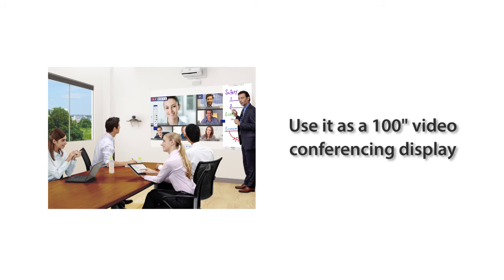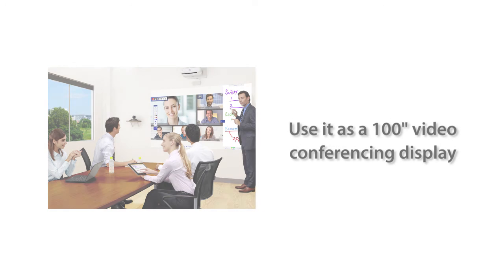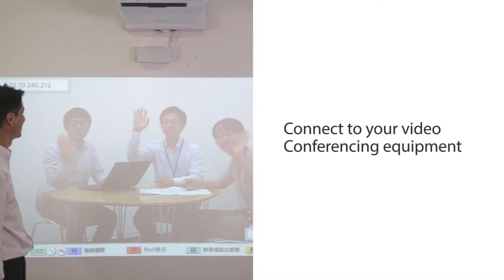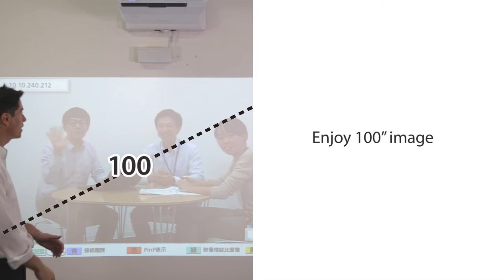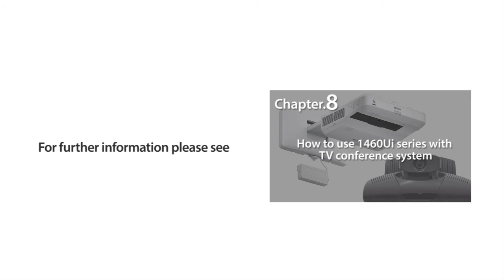Let me show you how you can use it as a 100-inch video conferencing display. Connect your video conferencing equipment to the projector, then you can enjoy a 100-inch image. For further information, please see chapter 8.